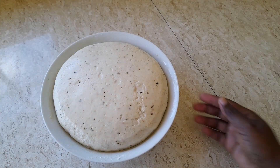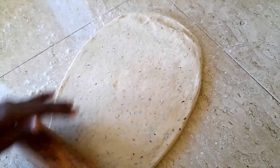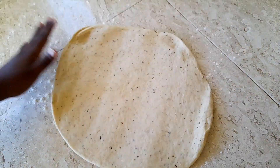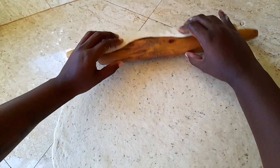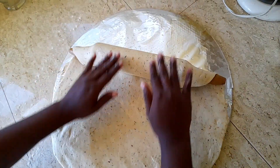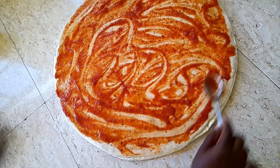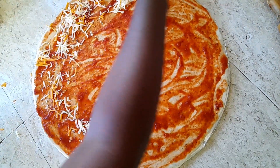I just absolutely love this dough. We then roll it out so that we can put any toppings we want on our pizzas. I normally like a thin crust pizza, so I roll this to fit an 18-inch pan, but you can decide how thick or thin you want it. Then we just put our sauce and the toppings that we want.